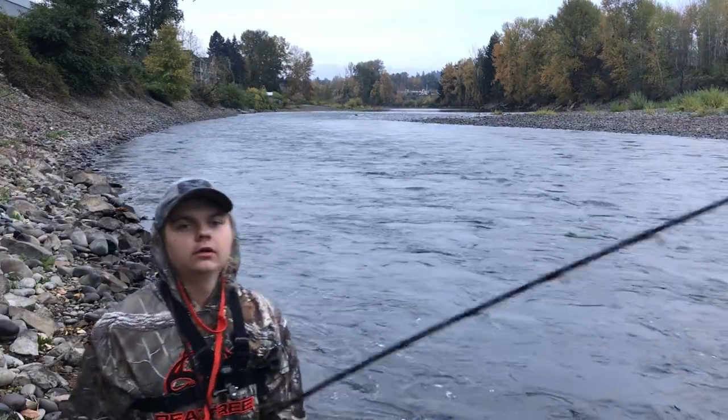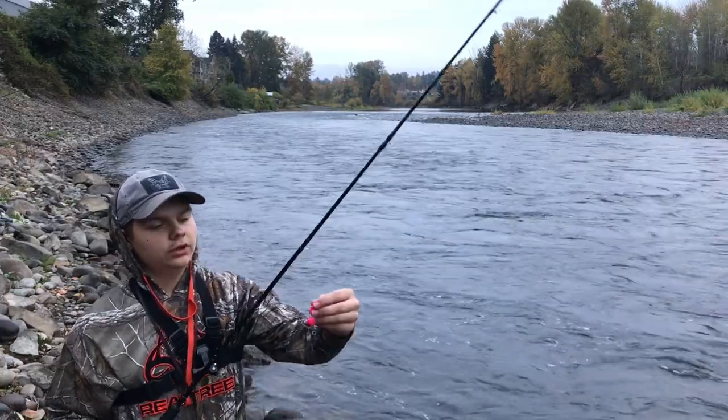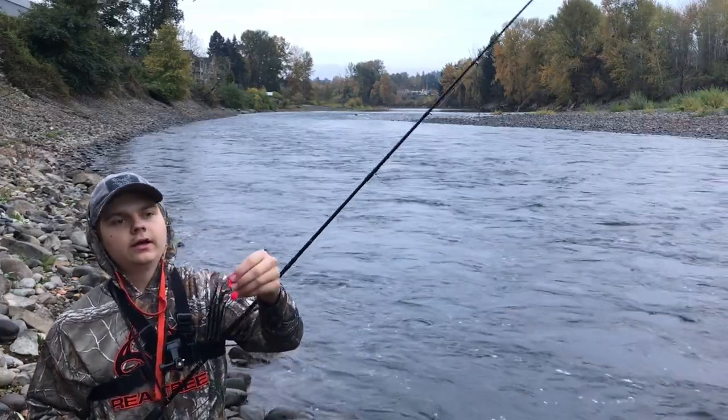Side drift fishing here. I got a pencil lead, a swivel, a little bead down to like 5 feet, a leader, a corky bead, and a spawn sack.